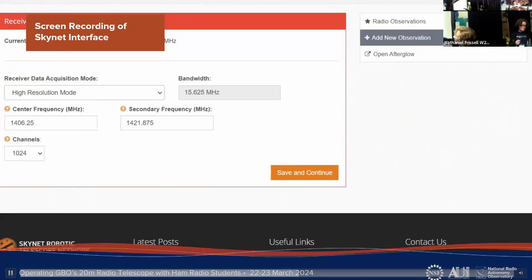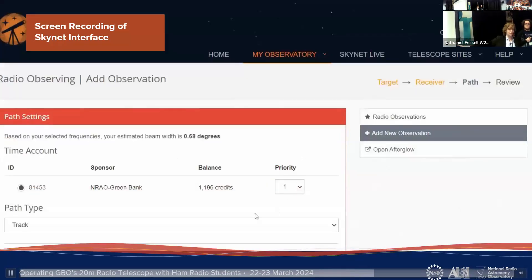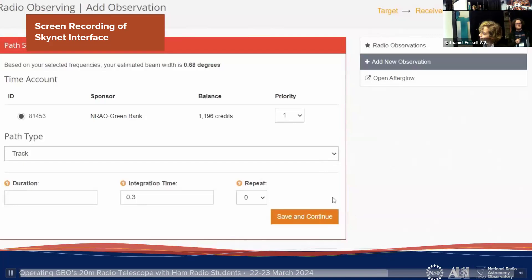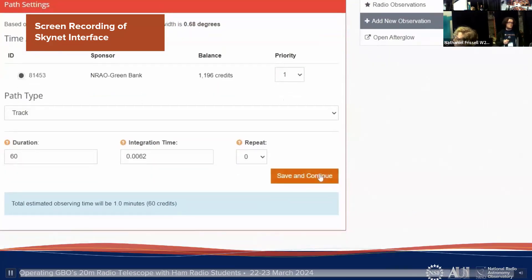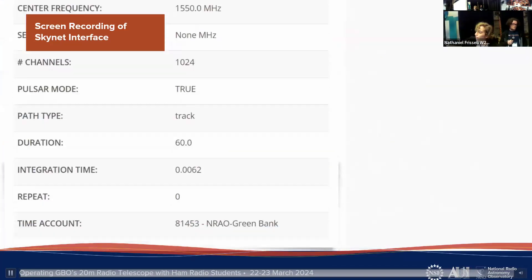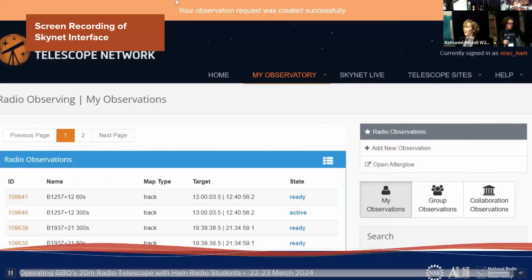There are two resolution modes — high and low — which determine what frequencies the telescope observes. We used the low resolution mode, which is optimized for pulsars, and there's a pulsar mode checkbox you hit if you're going to look at pulsars. There's also an observation mode selector — 'Track' is the mode that follows the object across the sky, though there are other options. You can set the integration and observation times, and at the end Skynet gives you a review of all the parameters you've entered to make sure they're correct.